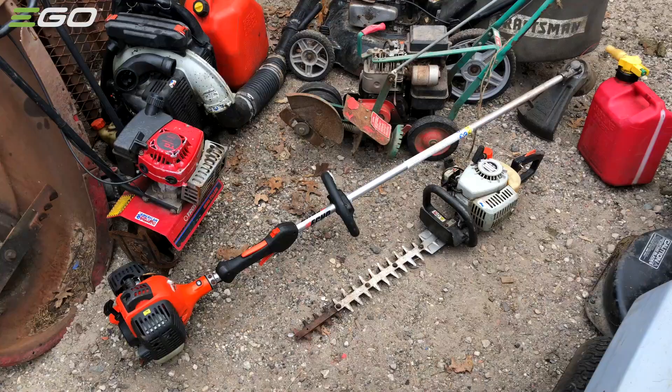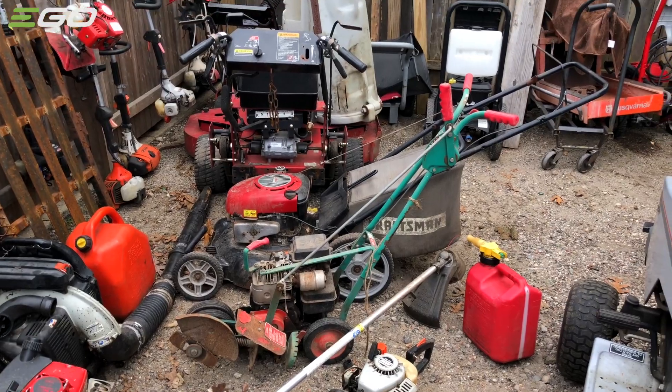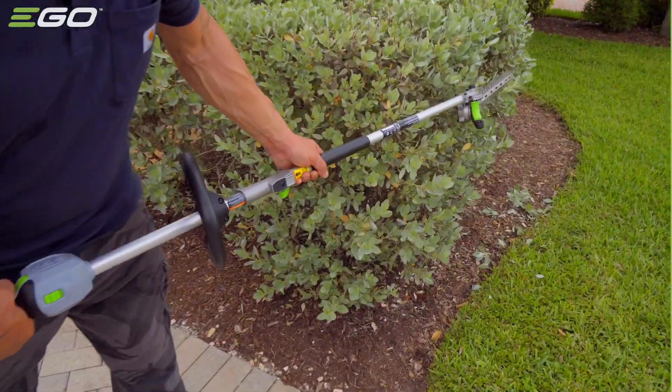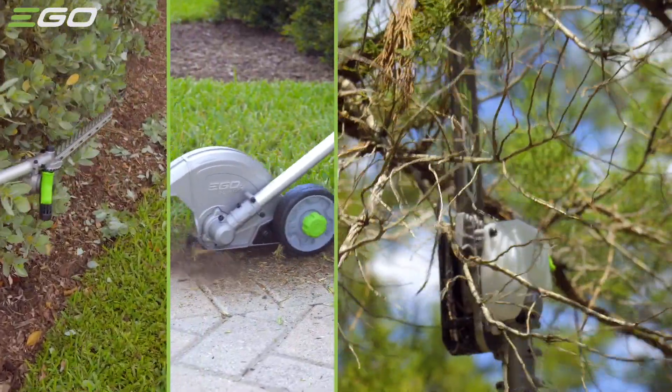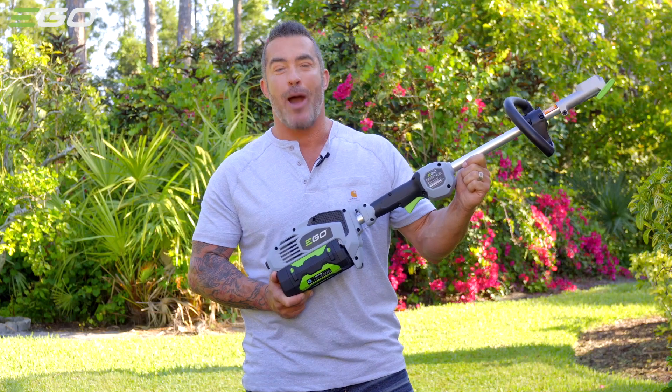I'm Skip Bedell. Until now, you needed to have a garage full of heavy gas-powered equipment to get all those jobs done. All those tools take up a lot of space and they're costly to maintain — but not anymore, because EGO has a system that'll save you space, money, and time. Introducing the new EGO 56-volt Power Plus Powerhead System.